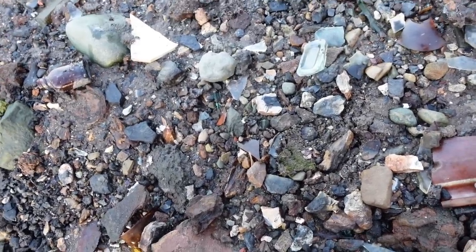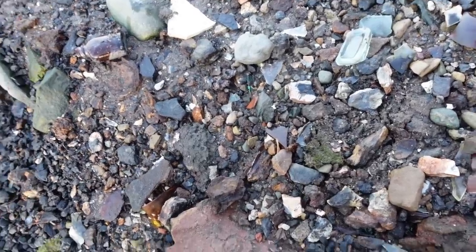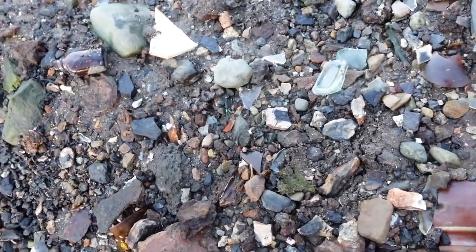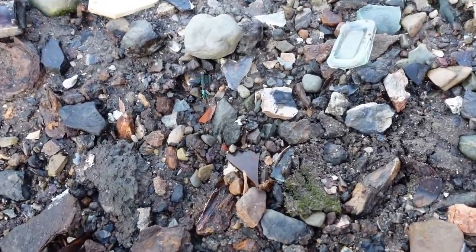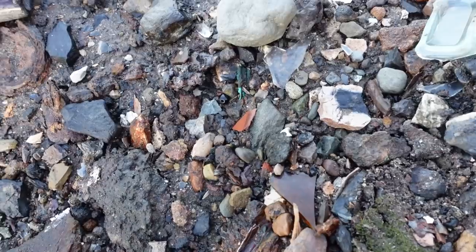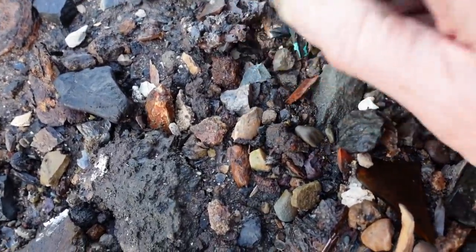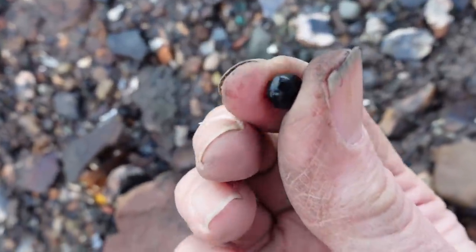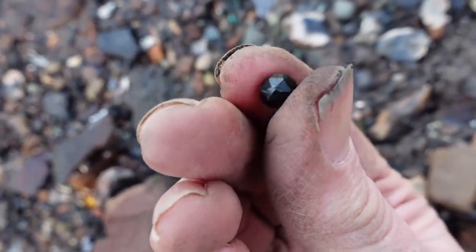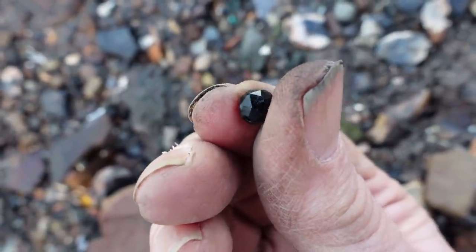I thought I'd get down on the ground close and just have a good look, and it paid off because down here I spotted with my beady eye — can you see it? It's quite difficult to see, the reason being it is black. It's a beautiful faceted black bead. Look at that. I love it.